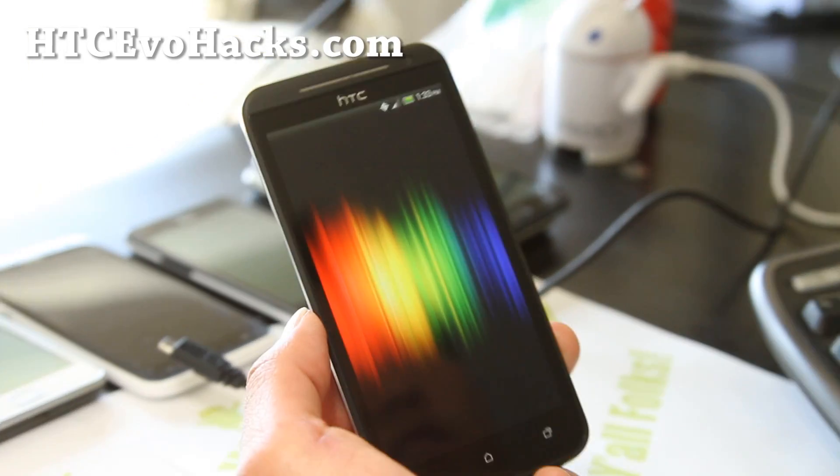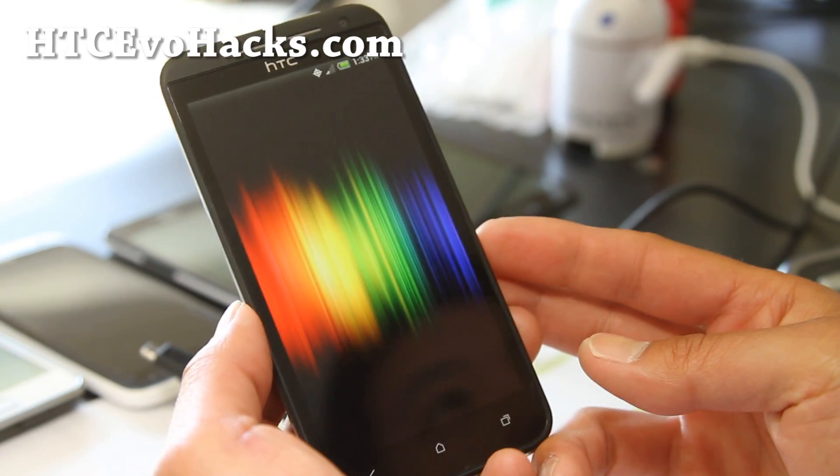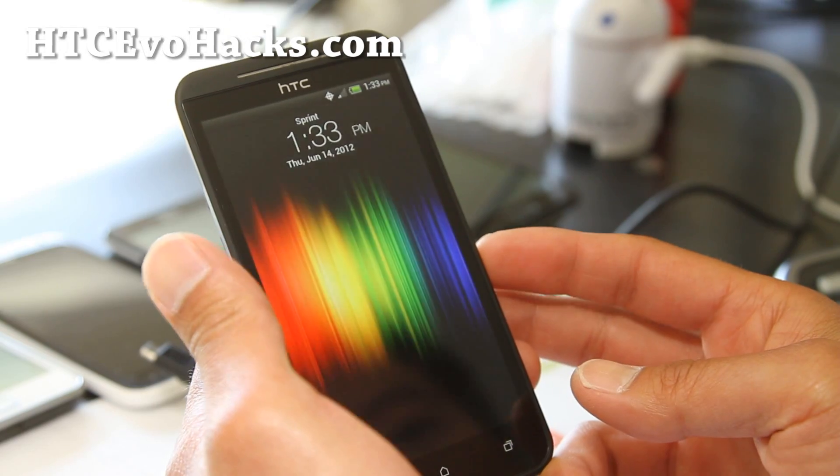And boom — we're on a new custom ROM without Sense.